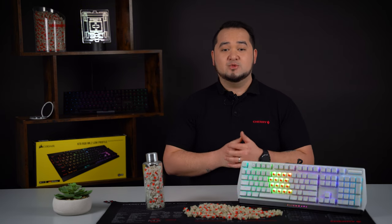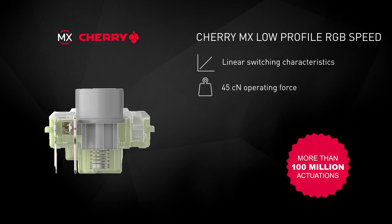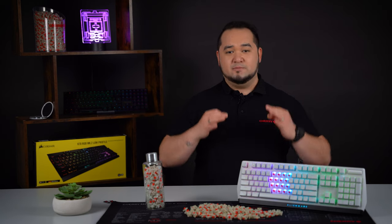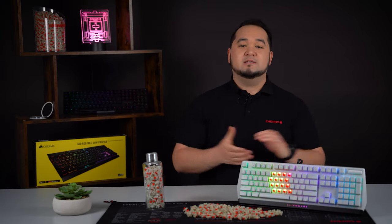Both are linear actuating switches that only differ slightly in pre-travel. Like all other MX switches, the Low Profile RGB also bears the Made in Germany seal, which clearly stands for the best product quality and highest manufacturing precision. If you want to know more about the switches, take a look down in the video description as we have already added some links there. Or post your questions in the comments below and we'll do our very best to answer all of them. Thanks for watching and see you folks next time. Take care. Bye.